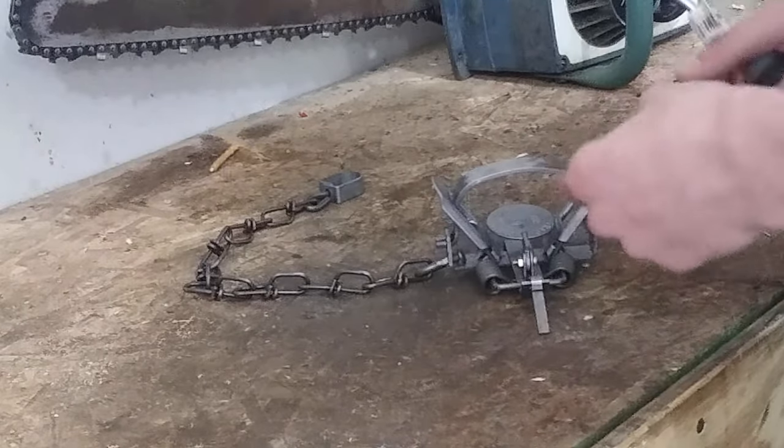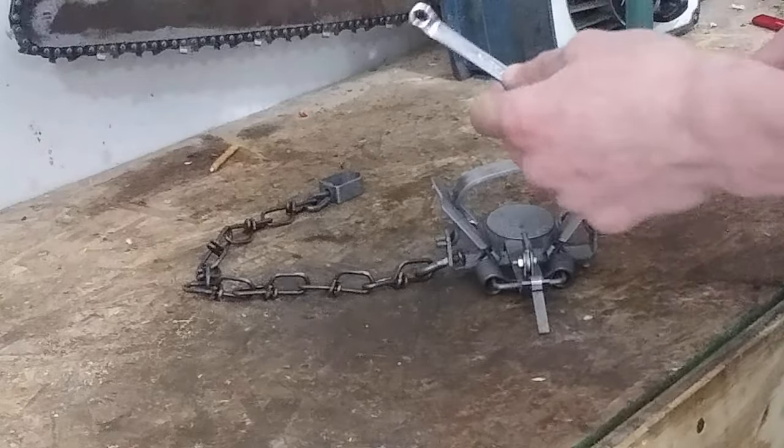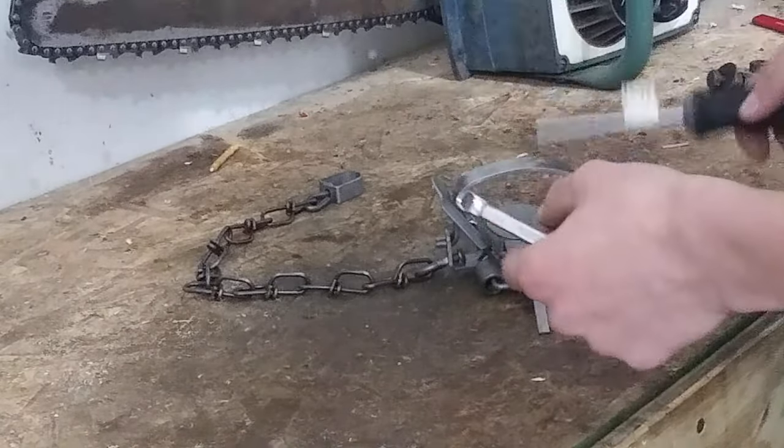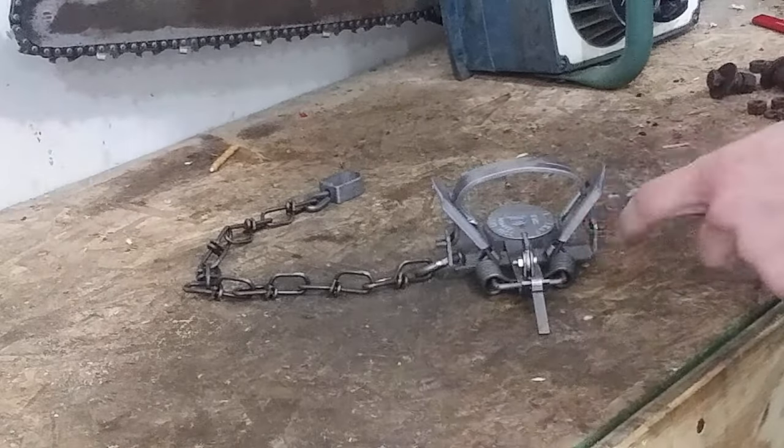If you have a vintage trap, it'll likely be standard, so you'll likely need some kind of standard wrench and a flat head screwdriver. But for this trap, we're using a seven millimeter wrench and a Phillips screwdriver.